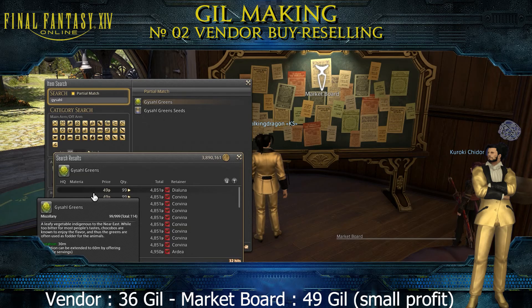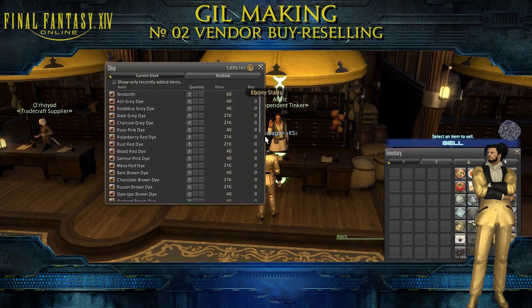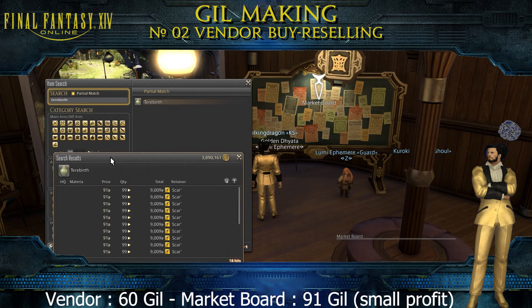I will also give you two more examples. This item is just a few steps away from the market port and still people don't know about it, so other people can just put it on the market port and make profit.